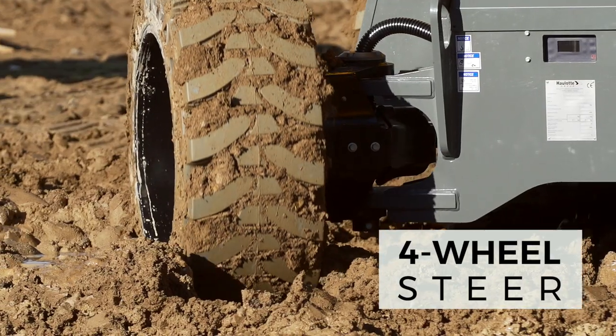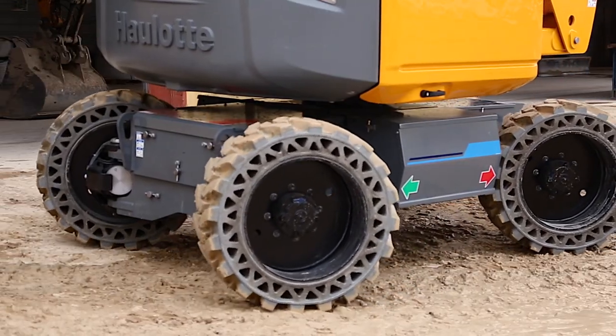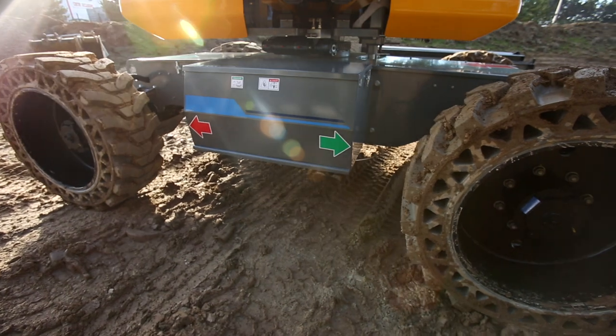The machine offers optimal maneuverability. The turning radius is significantly reduced, and the crab steering mode facilitates driving in all conditions.